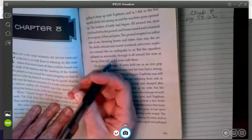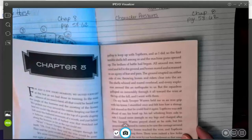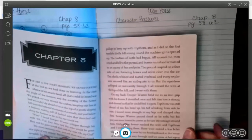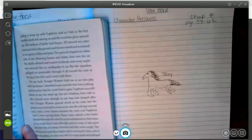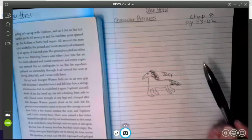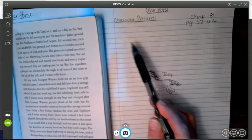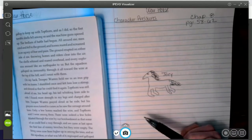Today we're going to read chapter 8 in War Horse, which covers pages 58 through 62. It's a pretty short chapter and we're going to talk about two different strategies today. The first strategy we're going to follow along with and track as we read are character pressures for Joey. I drew a little picture of Joey in the middle of my paper, and as we come upon pressures he's facing, I'll jot them down around this picture.